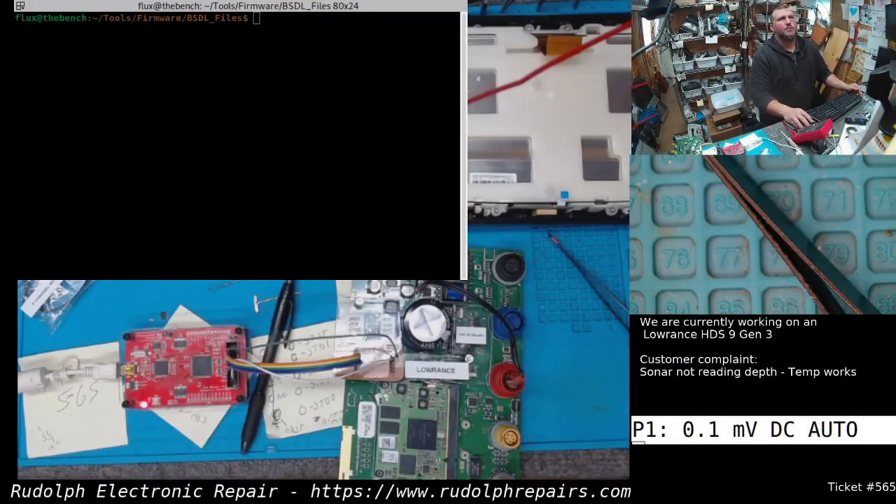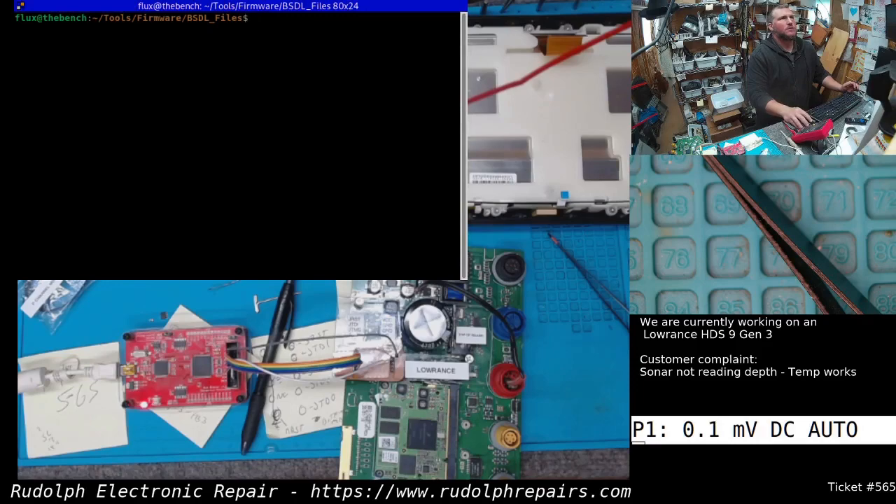We grabbed the BSDL files from the ST website. The next step is to tell your JTAG where the BSDL files are so we can detect the chip.